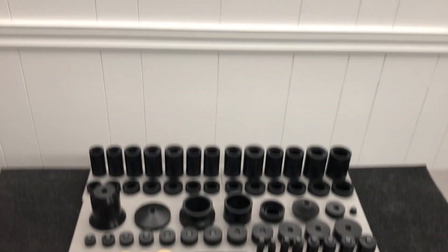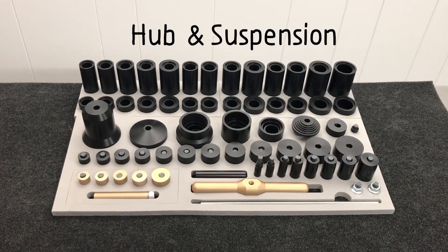So that's exactly why I developed this: the Alt-Alt Hub and Suspension Bearing Press System. I wanted to create a bearing press that was so versatile that the only reason I would need to buy another bearing tool is if I bought bike parts that required the use of a blind bearing puller.